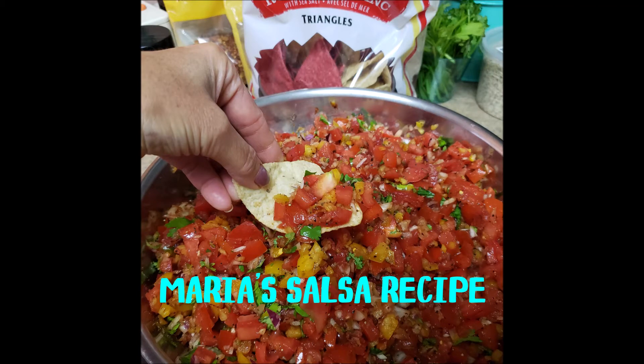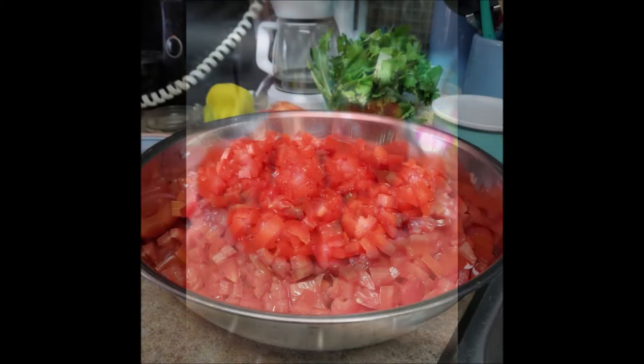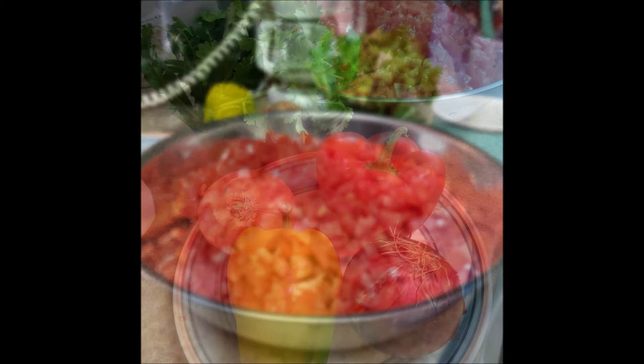I'm going to share with you my recipe that I've been making for a few years now for homemade salsa. I use fresh Roma tomatoes and I actually chop them all up by hand because I like the chunkier salsa. I like it chunky rather than pureed.